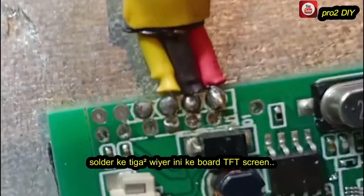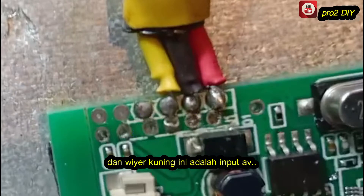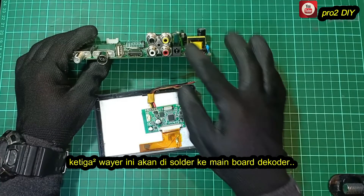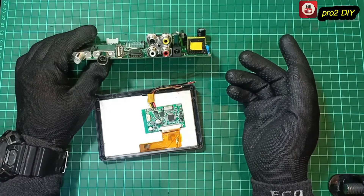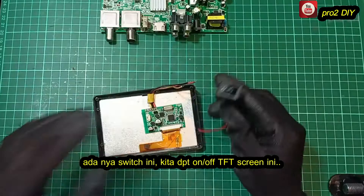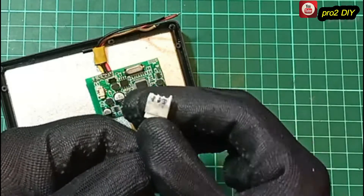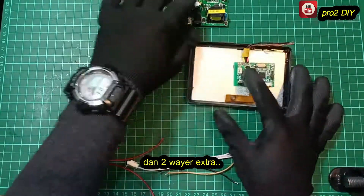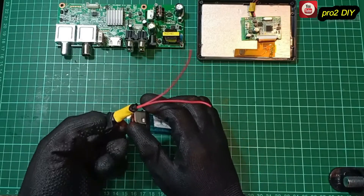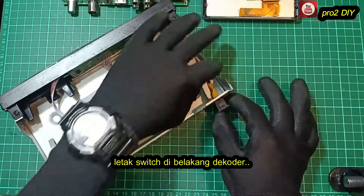Solder these three wires. The red wire is for 12V, the black wire is for ground, and the yellow wire is for video input. All three wires will be connected to this decoder board. One switch for the TV screen — with this we will be able to turn the screen on or off. The purpose of this connector is to make it easy to unplug and connect later. And two extra wires. Place the heat shrink tube for more neatness. Place the on/off switch on the back of the decoder.